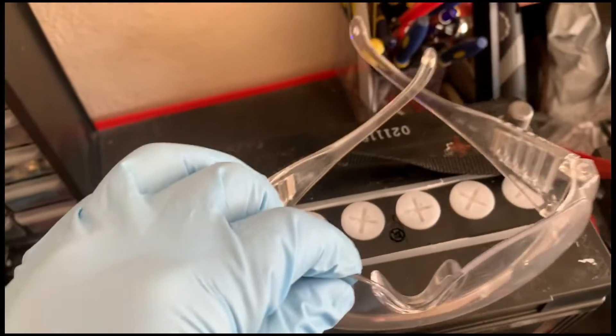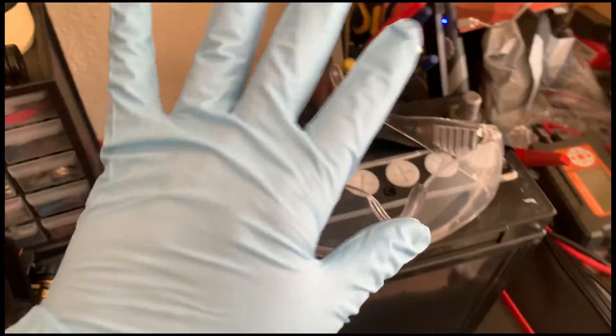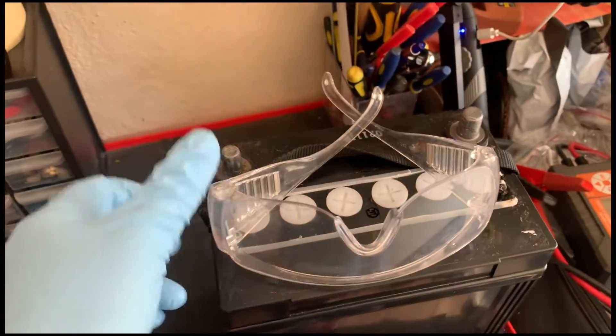Before we start dismantling the battery, make sure to wear protection. Gloves and safety goggles are important as we are dealing with corrosive acid and electricity.